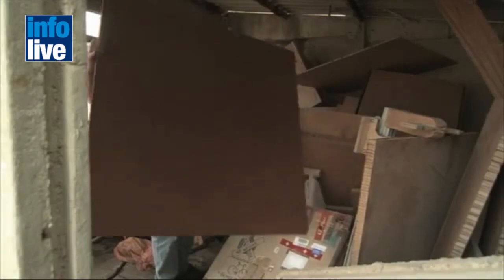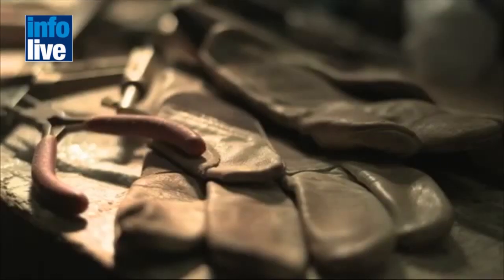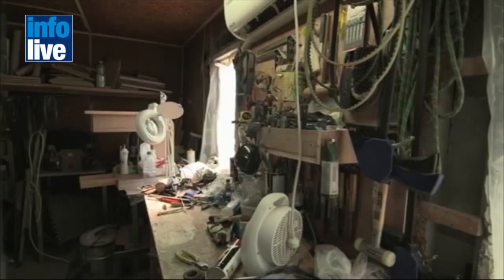It has always excited me to take negligible materials and turn them into something completely different, something useful. Bicycle is my sort of hobby — that's what I do in my free time. It's in my soul.